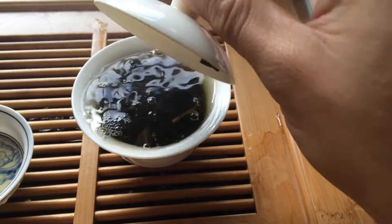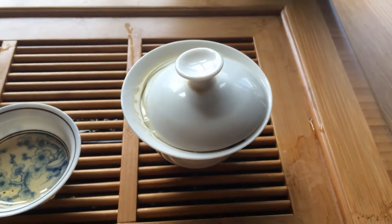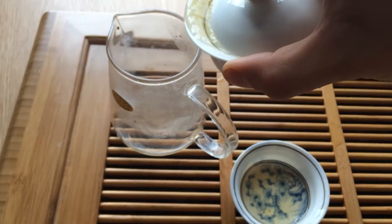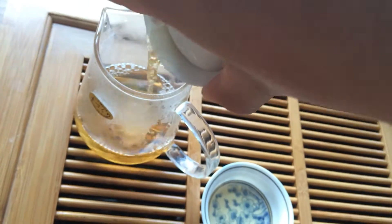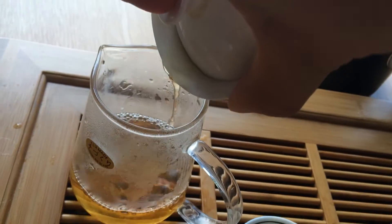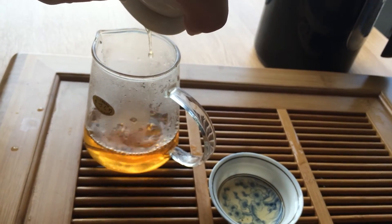Generally what happens is the first infusion is tipped. The second infusion is gonna be light. Moving up, the third infusion is what people generally say is the best infusion — the tip-top flavours and aromas you're gonna get from the third infusion.